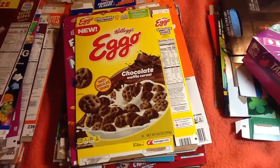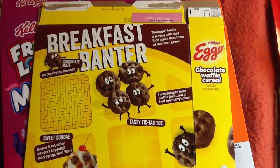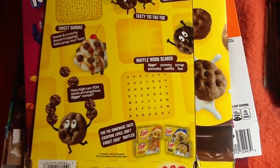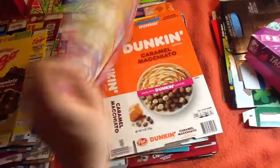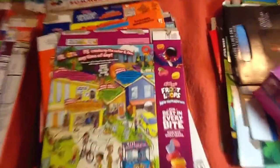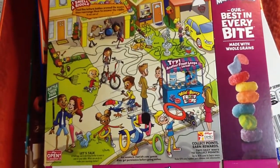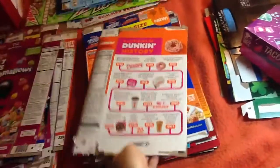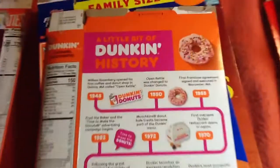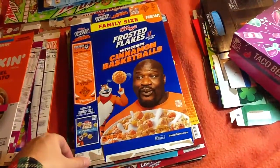Kellogg's Eggo Chocolate Waffle Cereal. Kellogg's Froot Loops with Marshmallows. Dunkin' Donuts Cereal. Frosted Flakes with Crispy Cinnamon Basketballs featuring Shaquille O'Neal. I bet this is his driver's license photo. QR code.